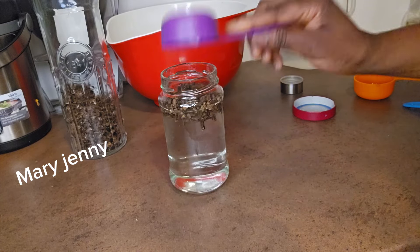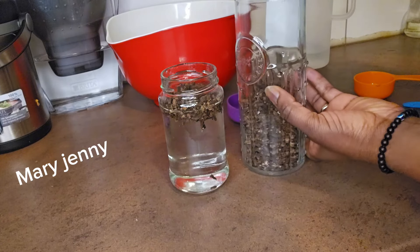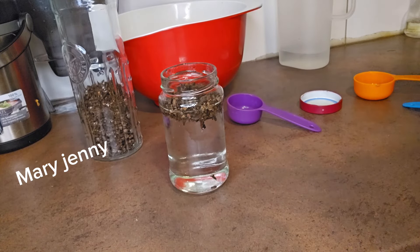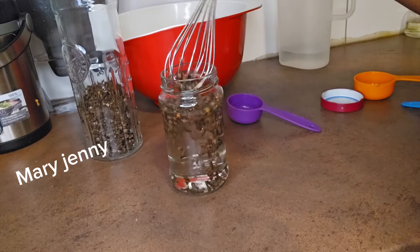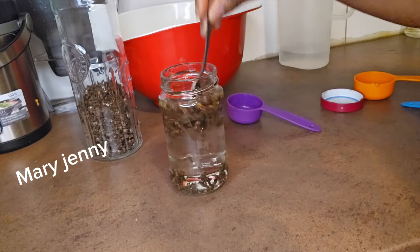The next thing I'm going to add is clove — I'll be using one spoon. This is where I normally store my clove. If you want to grow your hair and you don't have clove, what are you waiting for? Clove works a lot in terms of hair growth. I'm going to stir everything together.